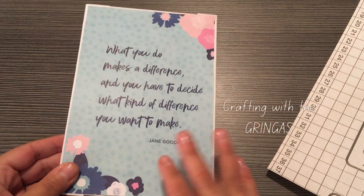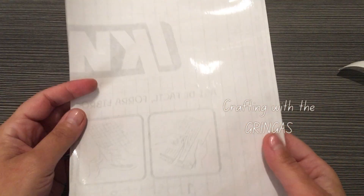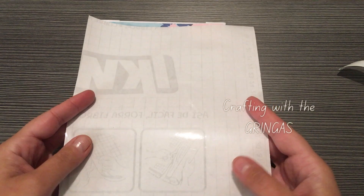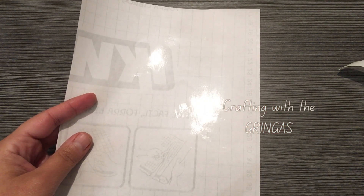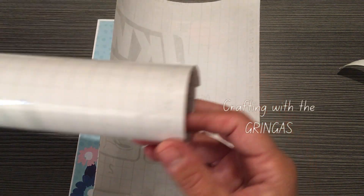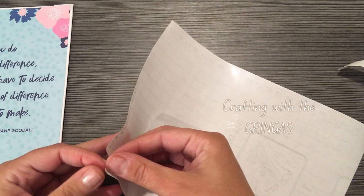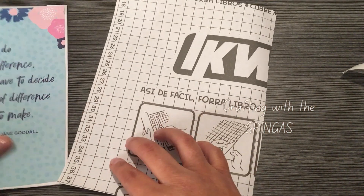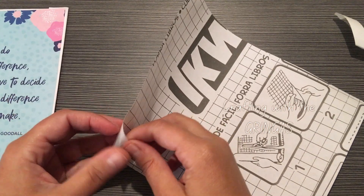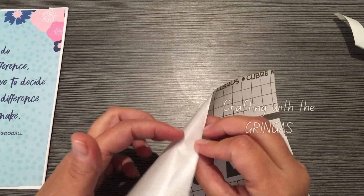Now we're going to be on the last step. I want this to be my front, so I've got some contact paper — they sell it as like a plastic cover for books, and it's similar to transfer paper from Cricut. I've purchased mine in a roll because here the kids have to cover all their books for school. We're going to take our paper — I've cut this out to be just a little bit bigger than the item I want to cover.